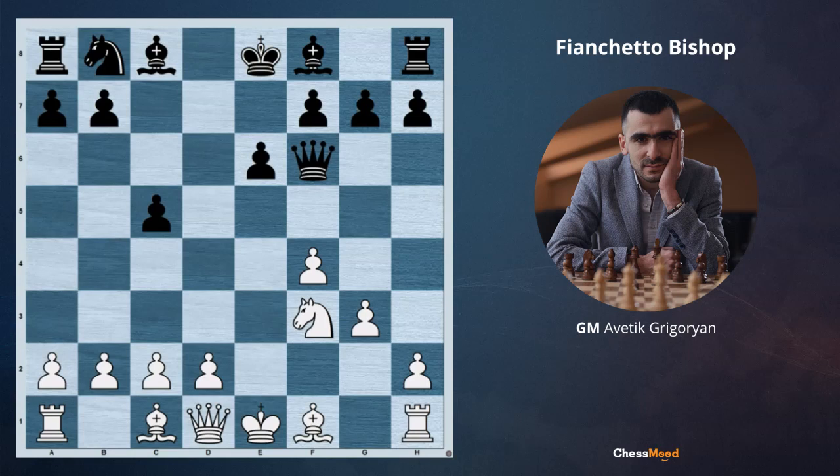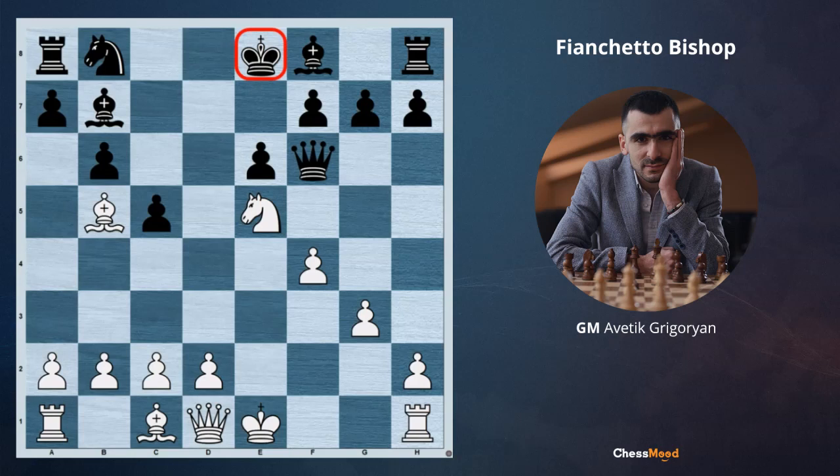Now the question is: what if black also plays b6? After bishop g2, bishop b7, the score would be 1-1. What can we do after b6? Here white has a very strong move: knight e5. Now they are threatening bishop takes, after which the a8 rook will be lost. And if bishop b7, there is a very unpleasant bishop b5 check.